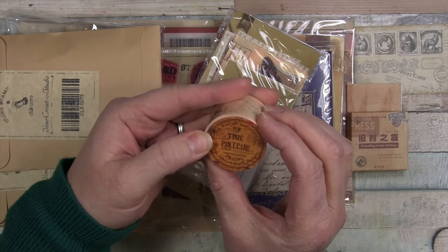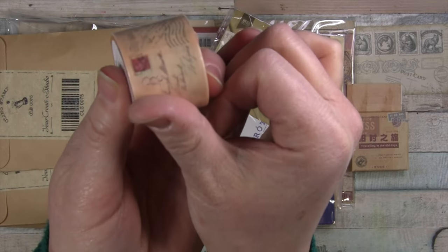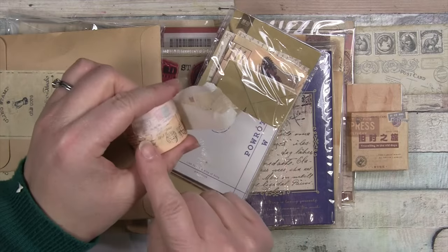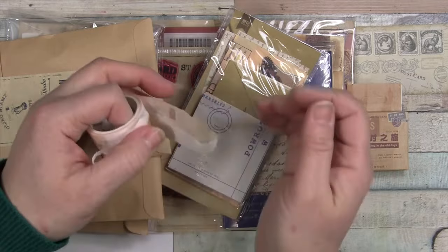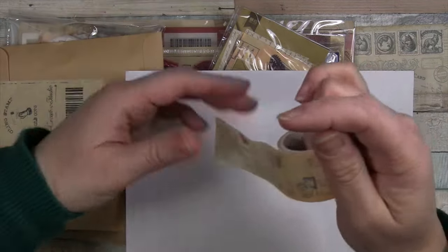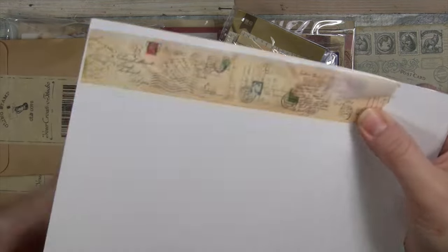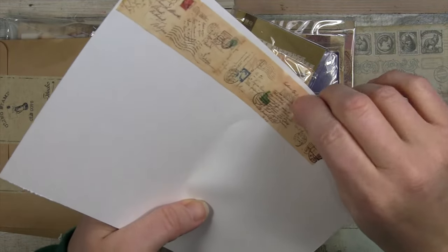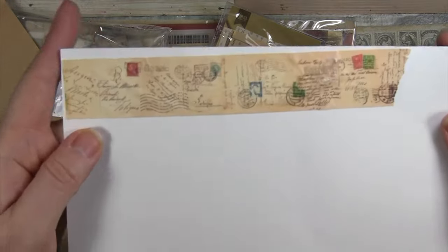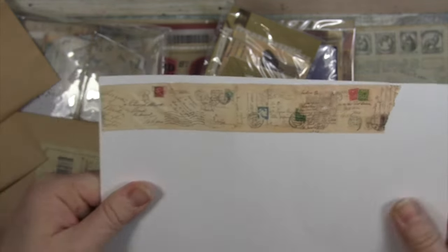Oh, look at this washi — this is so cool! I'm going to see if that'll focus. I'm having some trouble here; it's got a backer paper at the very beginning. I'm not going to mess with that right now. Let me just get a swatch of it down here so you can see where the backer paper is sticking. It's super sticky, but maybe that's just a good thing. And then you can see the beautiful different postage marks and stamps.